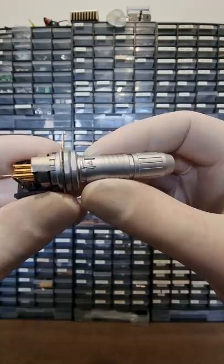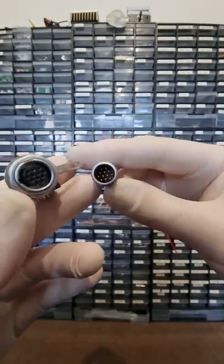Circular connectors are great. Nothing says overkill quite like a Lemo. That's a strong A.